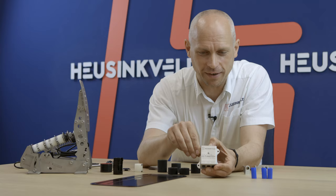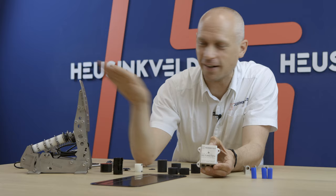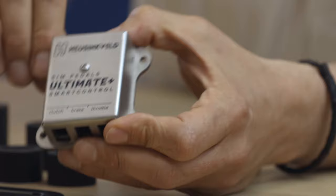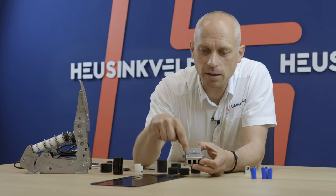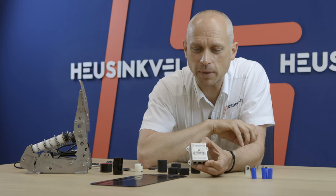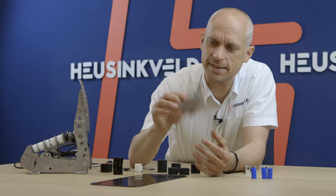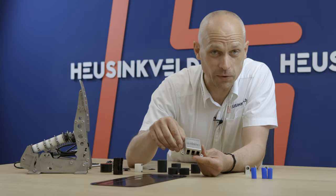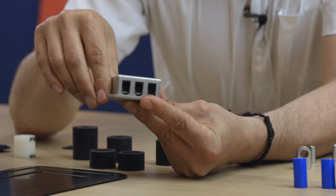Finally there is Smart Control software for the Ultimate. The Ultimate Plus are going to be delivered pre-calibrated. If you're upgrading with this kit you're going to have to calibrate yourself, but it's a couple of steps in the Smart Control software. You have to follow the inscription on the box: clutch, brake, and throttle. If you hook them up accordingly it will make the calibration process a lot easier. Noteworthy as well is that it is now a full metal housing — a lot stronger and EMI resistant, a lot better than the old one.